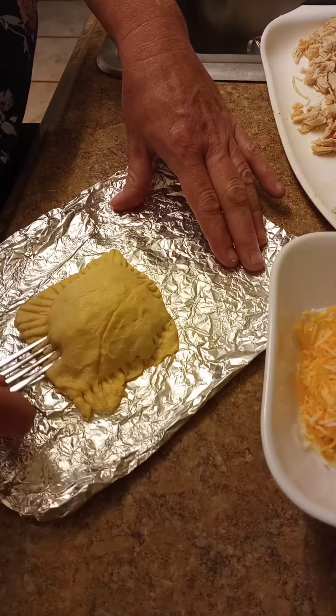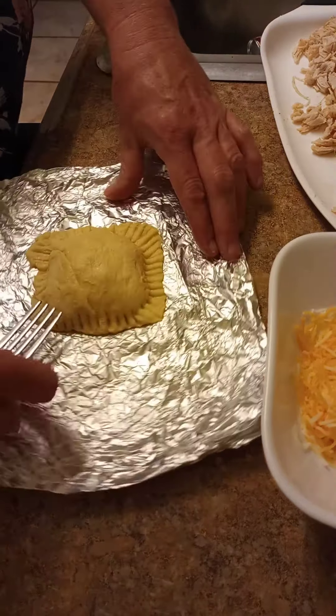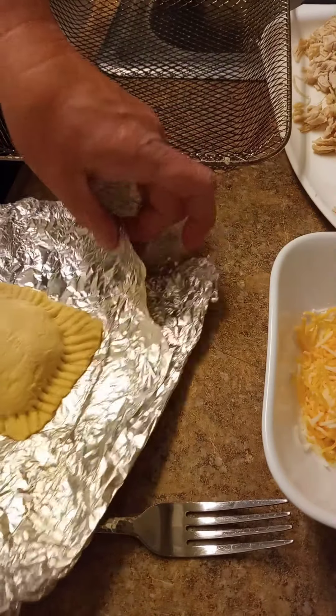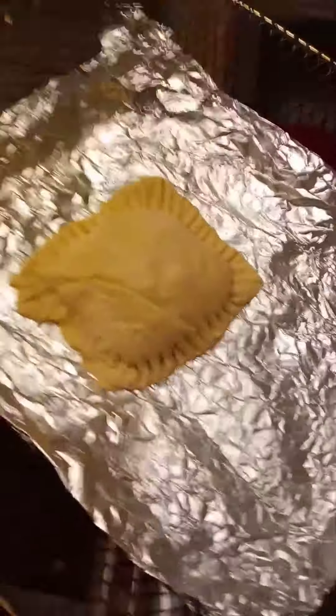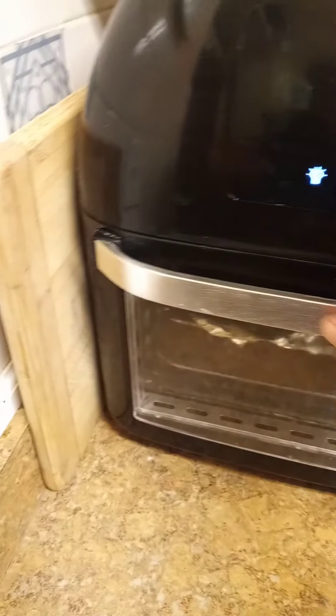We're going to take that fork and crimp everything closed so nothing goes leaking out. I like to put mine in my air fryer — it gets a little bit crispier — but you can just follow the package directions for your crescent roll dough and do it in your oven. I like to set mine to super crispy, so we're going to put it in the air fryer and set that to 400 degrees. We're going to put it in for about 10 minutes and flip it over halfway through so you have a nice crispiness all the way around.